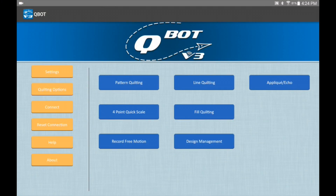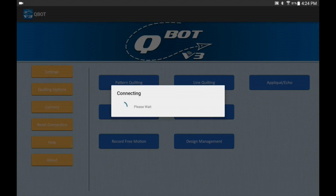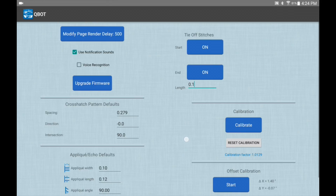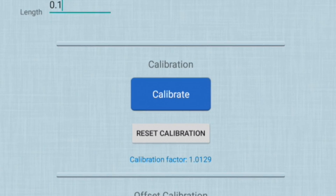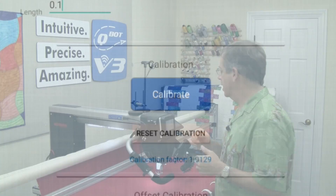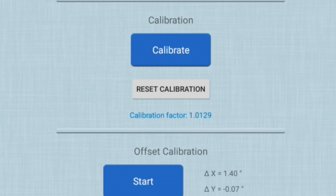The calibration routine is very simple to perform. From the main menu of your tablet, go to quilting options — you can see it right here. There's a section called calibration, and that's our drive wire calibration. Underneath that we also have offset calibration, which is used for our laser precision pointer — I'll show that in another video. Right now we're going to talk about calibrating the four different drive wire diameters.